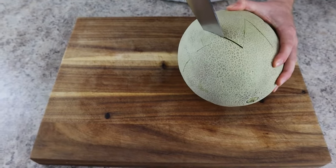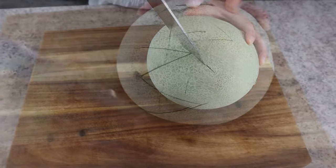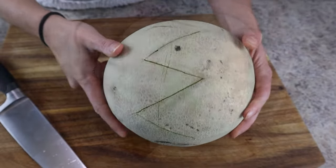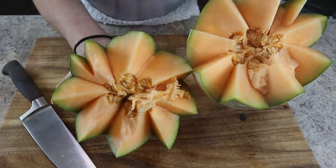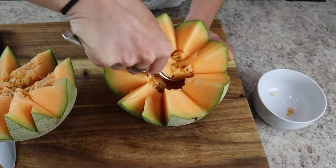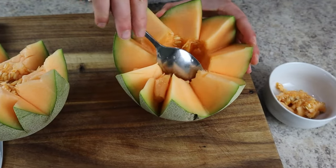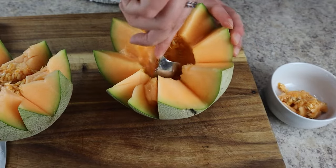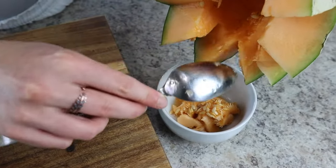Make sure to use a chef's knife so you can cut deep enough into the middle of the melon. It takes a little muscle, but you can pull the melon apart. Then take a spoon and remove all the seeds in the middle. You can stop here and use these pretty cantaloupe flowers as decoration, or grab another cantaloupe and scoop melon balls into it just like we did for the watermelon.